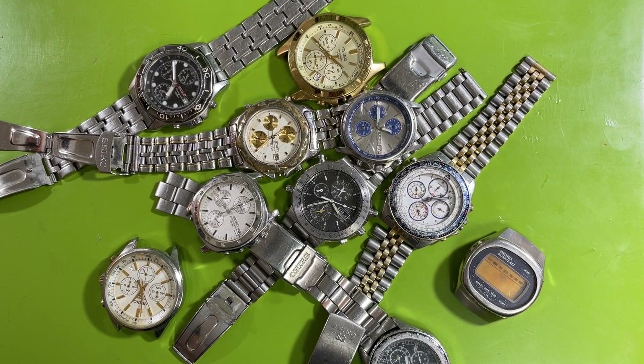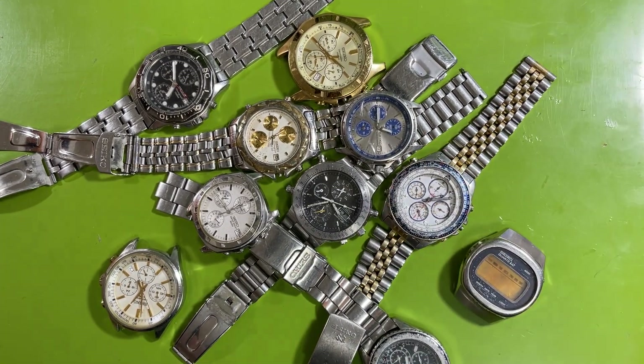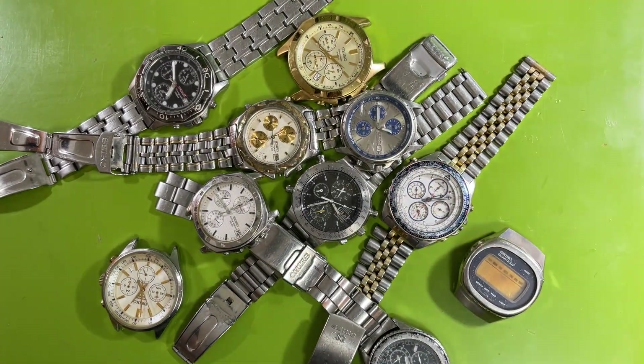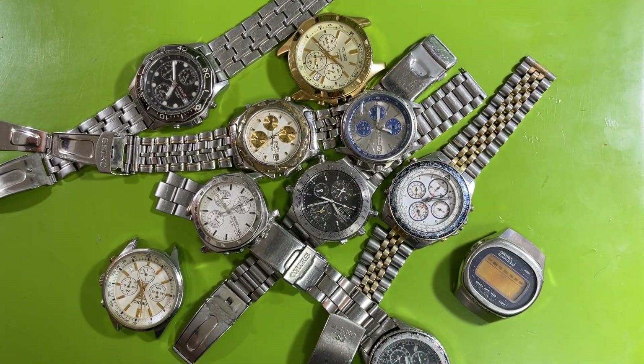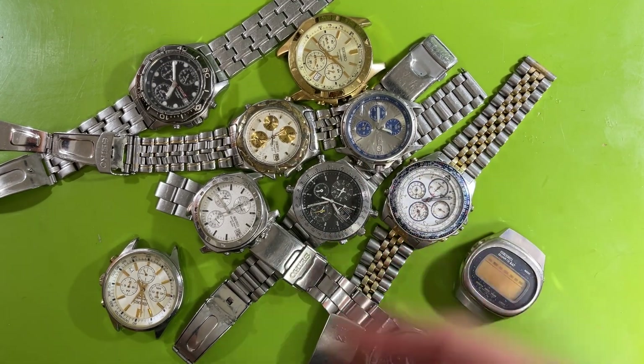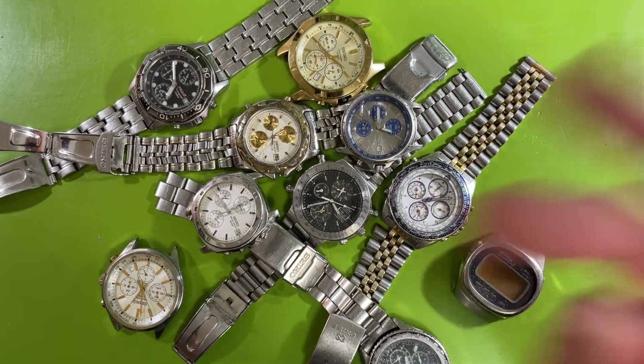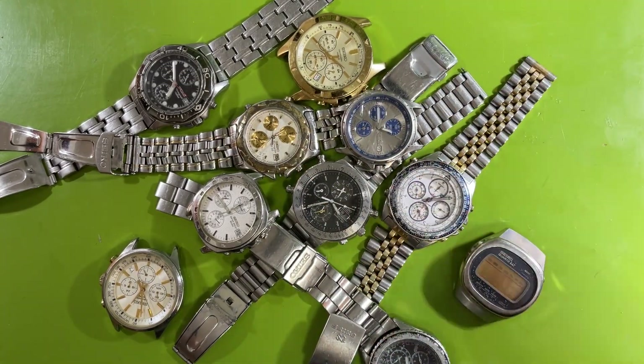Somebody had a suggestion a couple months ago, talking about maybe looking into this stuff. Because I had said that truthfully, I don't really know a whole lot about this era of Seiko chronographs — the different variations. So I had that as an idea in the back of my mind. And then I was looking on eBay for something else, and I came across Ramon's listings.